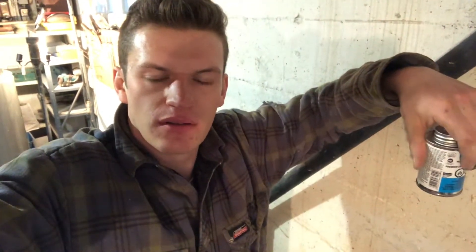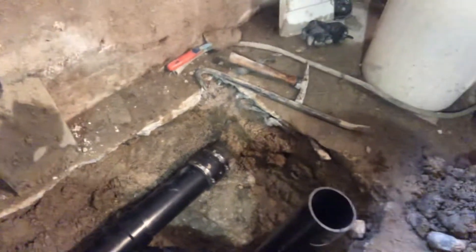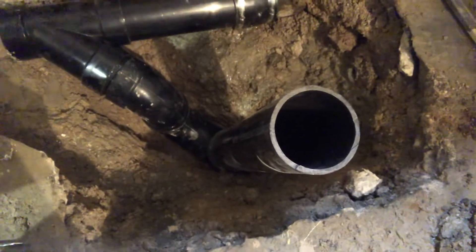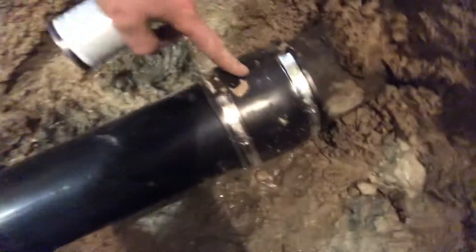Started getting the pipes put into the trench here to replace the old cast iron pipes. This is what I got so far shaped up and glued together. It's four-inch ABS — orange textured ABS — and there's a rubber coupler here connecting to the old pipe.